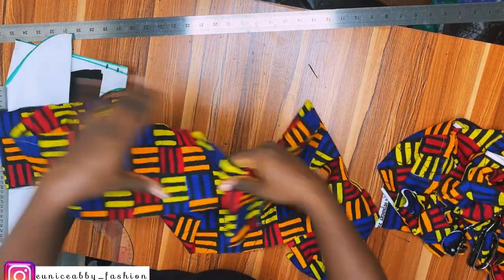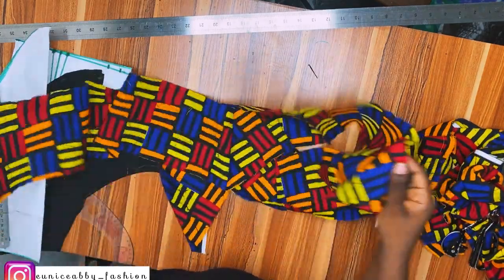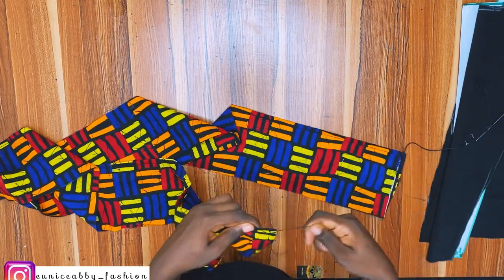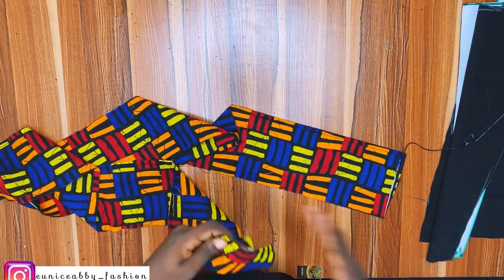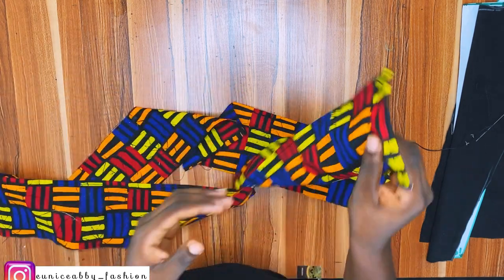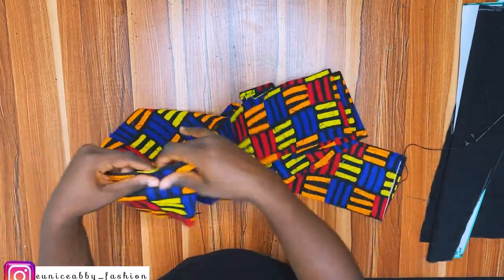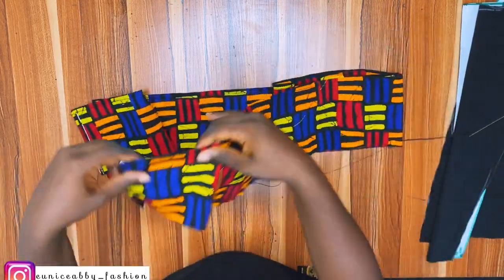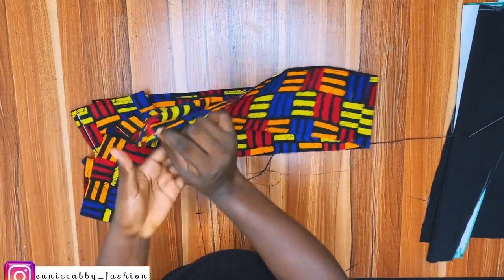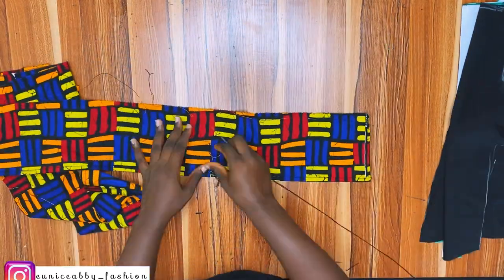I'll hem the base, then gather it. Joining them two-by-two means I'll have four pieces when done. I've hemmed the base and now the next step is to gather. Also, do not forget to hem the sides as well — hem the sides and hem the base.